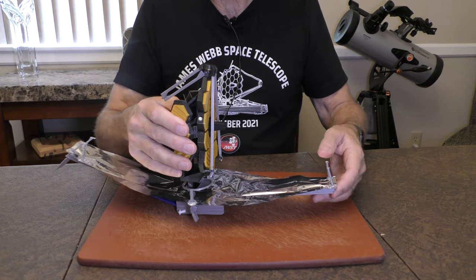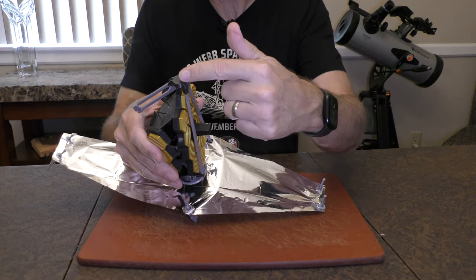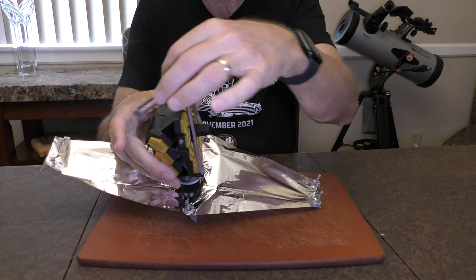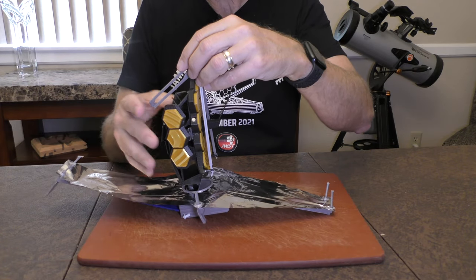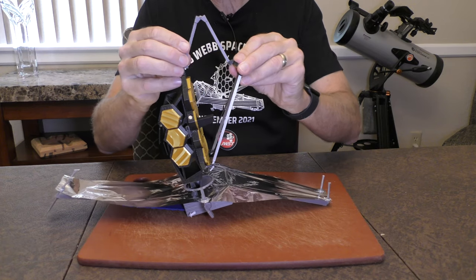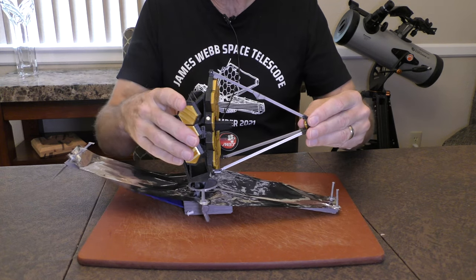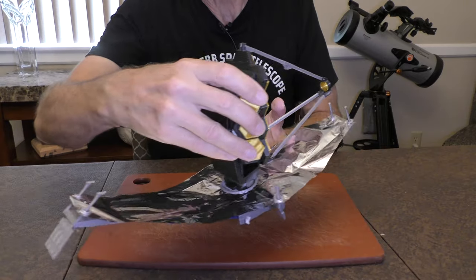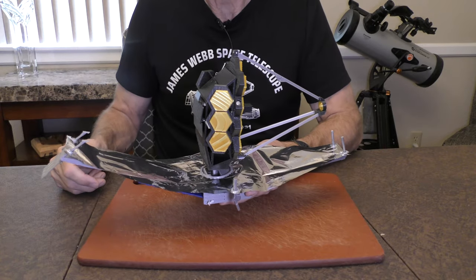Now the next step is one of my favorites — deploying the secondary mirror, which is located on the top here. You see the backside of the secondary mirror. It's held in place by a multi-hinged mechanism of struts forward and aft of the primary mirror. So we'll just rotate this outward in front of the primary mirror, like so. And it actually deploys in a method very similar to the actual James Webb Space Telescope. There it is, fully extended in front of the primary mirror. That's my favorite part of this model — how accurately they reflect the secondary mirror mechanism.